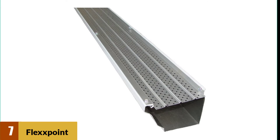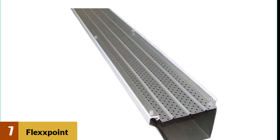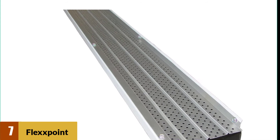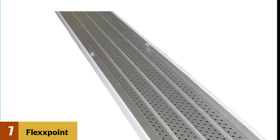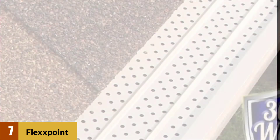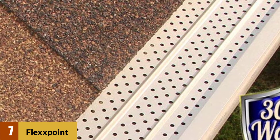At number seven: FlexxPoint Gutter Cover System. Cleaning out your gutters is a messy job, but if you buy the FlexxPoint gutter cover system, those days could be over. This product gives you effective service for around 30 years without maintenance issues. It is also easy to install using four-foot sections, with no installation damage to your roof and no interference with the warranty attached to the shingles.